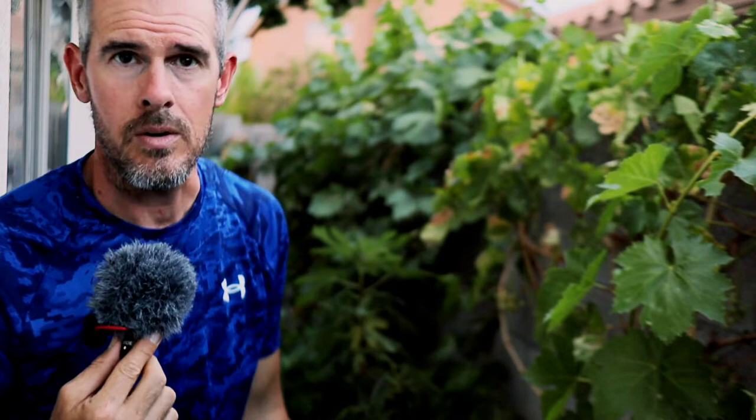We started getting leafhoppers all over the place, and we'll show you in that video how we got rid of them. But they're back — this is probably three months later and they're returning, just sucking all the life out of our leaves. So we sprayed them about three days ago and let the neem oil do its job. Now we're ready to harvest.